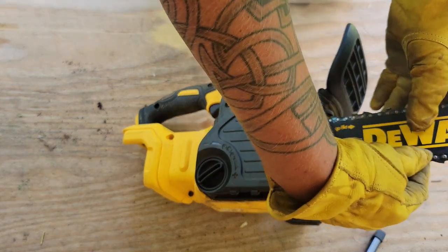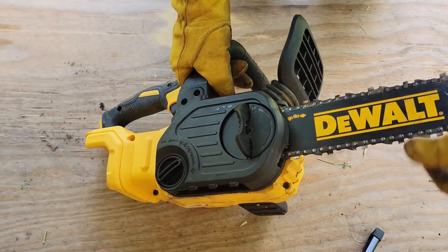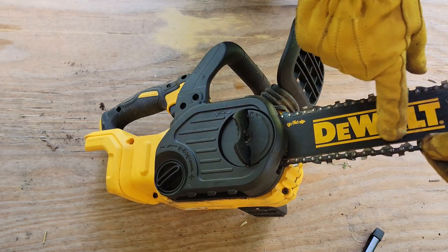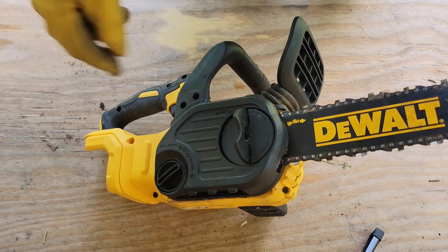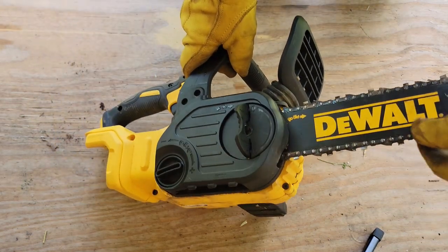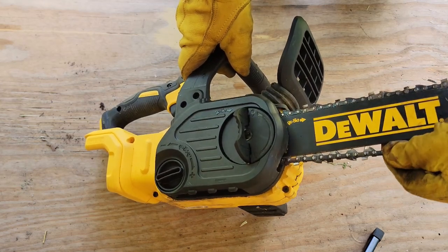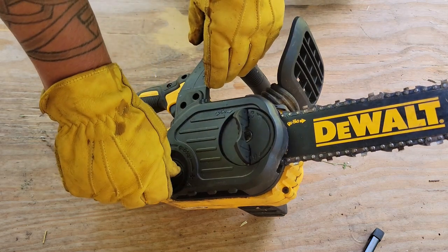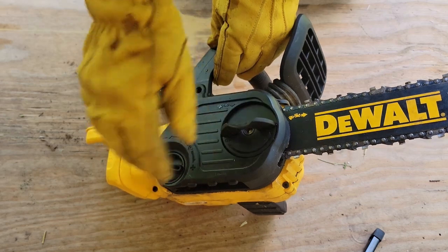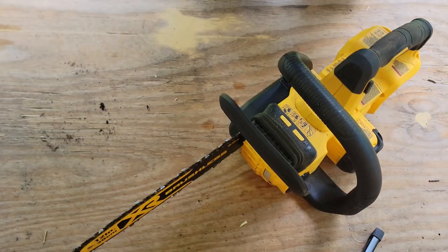We're going to want to tension this chain. What I've been taught is you want to pull the chain out and at the furthest it will go, you want the bottom of that tooth to still stay in the groove just a bit. That's pretty good — you can barely get that tooth out of that groove. Then we're going to tighten this down, snug it up, and there we go — all set. I'm going to take it back off, get it sharpened, and get back to work.